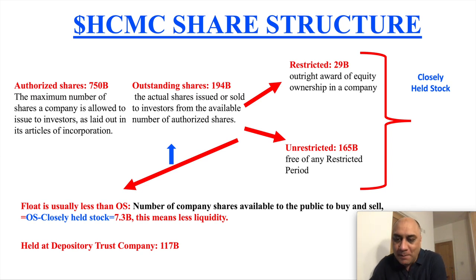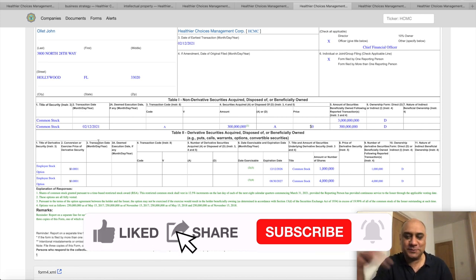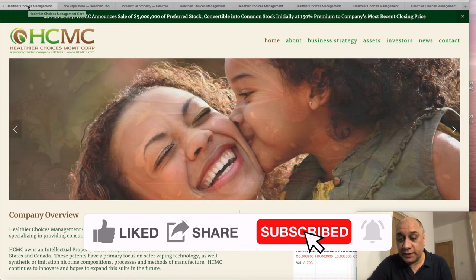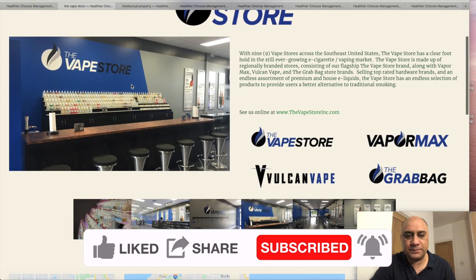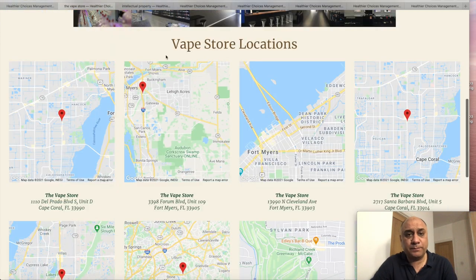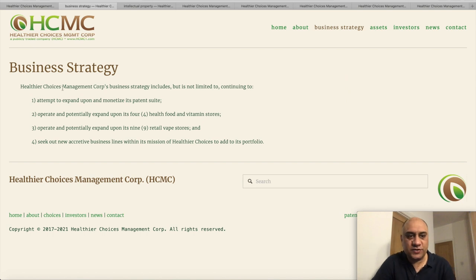If you like my videos and content, please like, subscribe, and share. I am not going to cover what other YouTubers have been talking about. I would advise you to visit the web store part of the HCMC website — it is looking pretty slick. They have quite a lot of stores scattered across America and they have also updated their business strategy where they will monetize their patent suite. Remember, they have more than 40 patents.